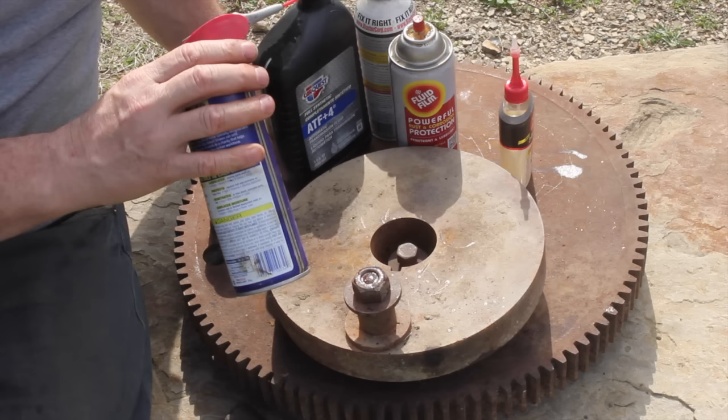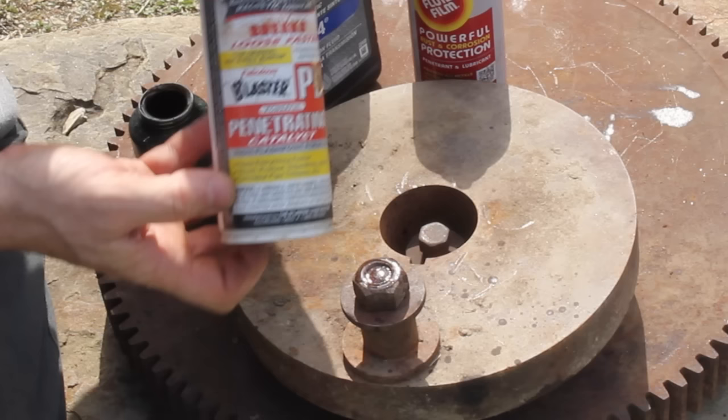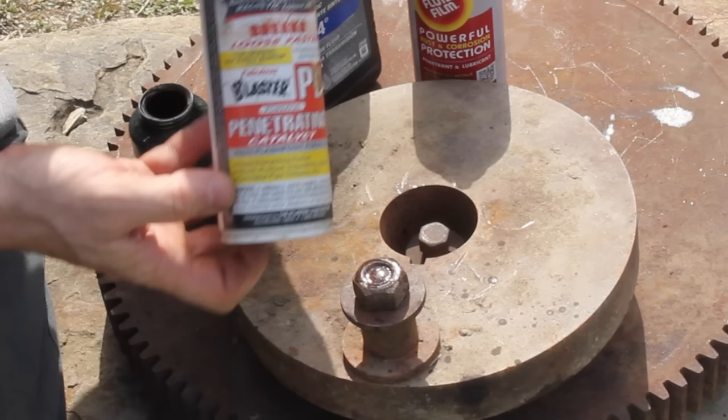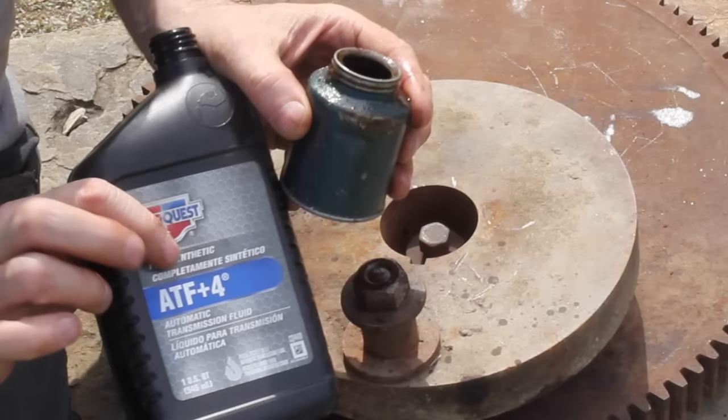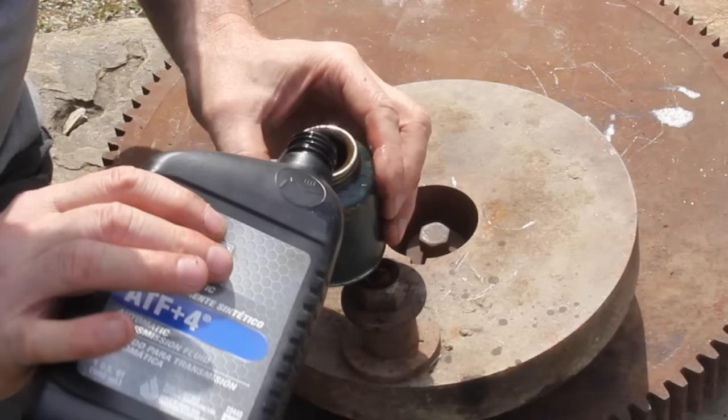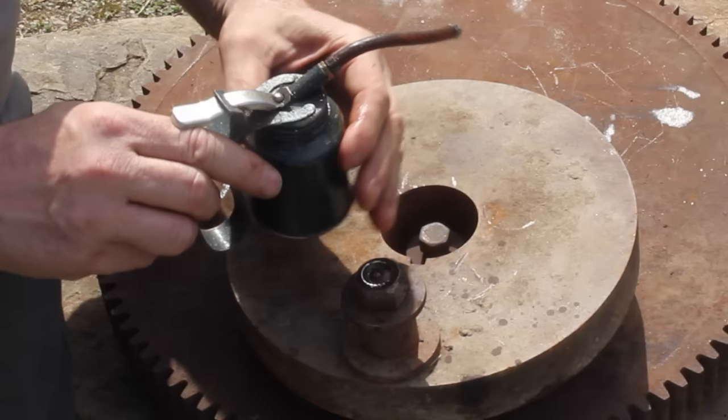Number one: penetrants. We've all used WD-40 but it's not actually that effective for penetrating rusty bolts. PB Blaster is a lot more effective, but what I've found to work really well is automatic transmission fluid. Used straight it works well, but if you mix it 50-50 with acetone it really penetrates deeply.